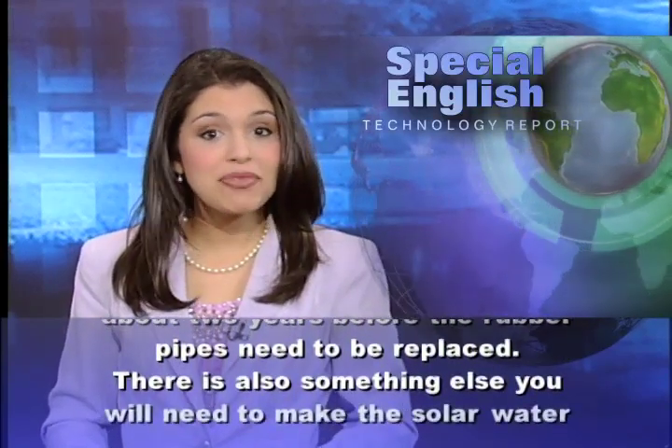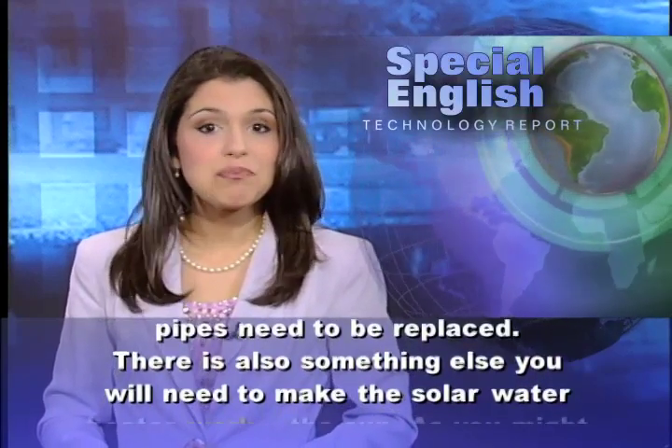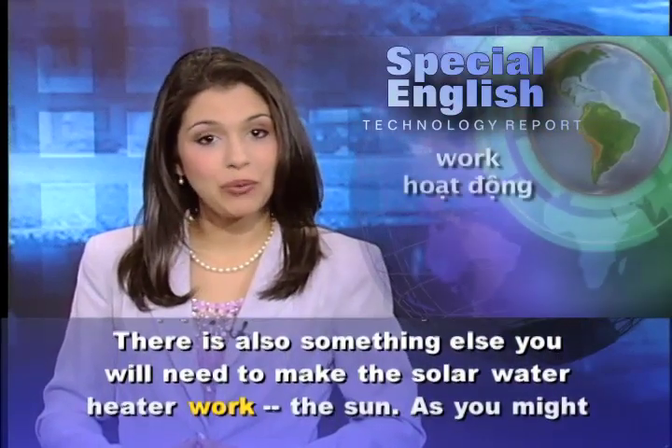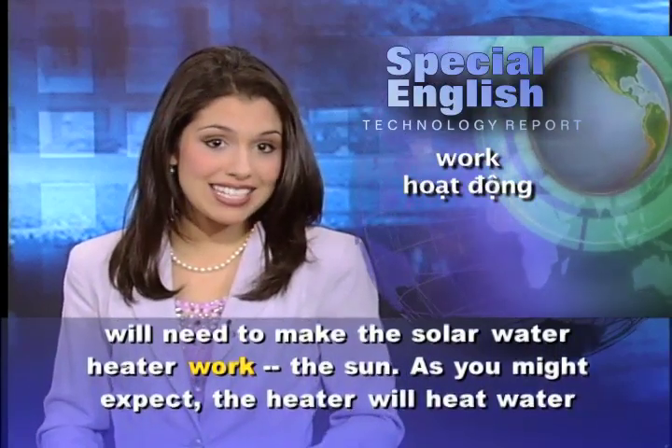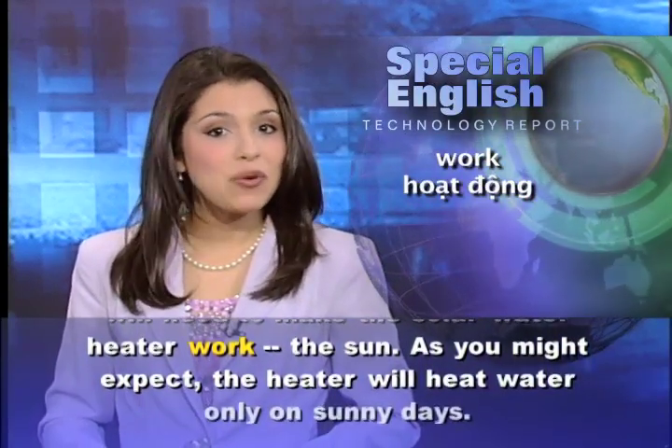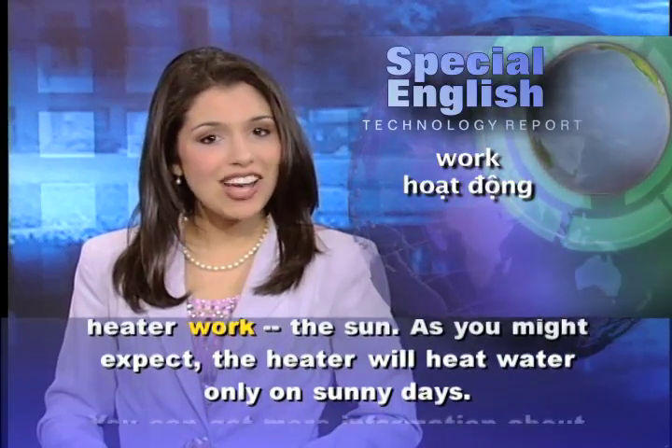There is also something else you will need to make the solar water heater work: the sun. As you might expect, the heater will heat water only on sunny days.